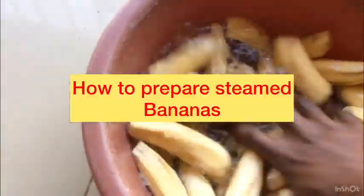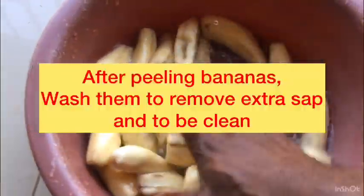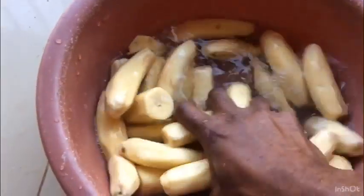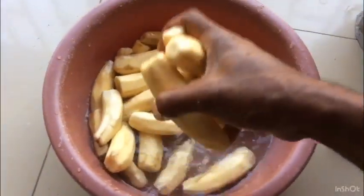I'm going to wash them to remove the extra salt and make them clear. Put them in the saucepan.